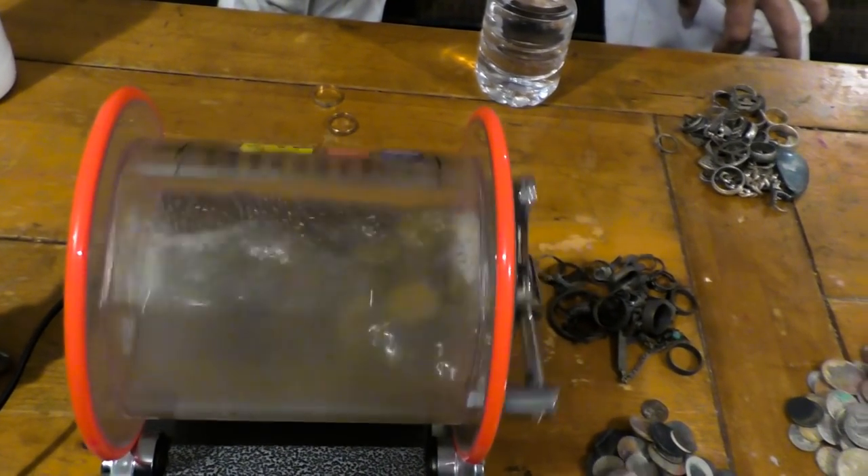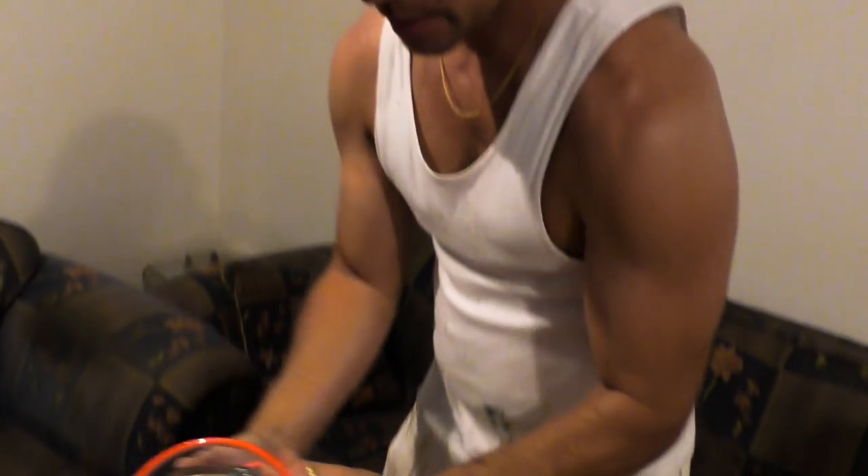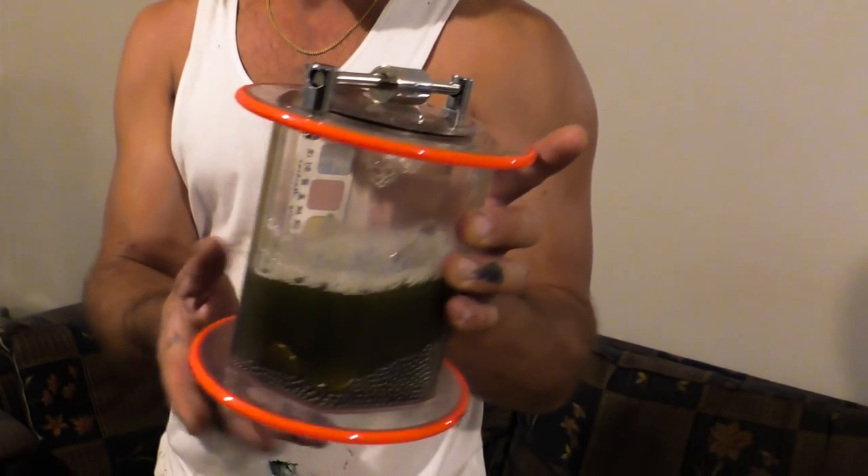It looks like a hamster wheel. Had two one-hour sessions and it's been sitting in its second wash. First session was an hour, second session was an hour. And this is how dirty the water's got — these are the $1 and $2 coins.